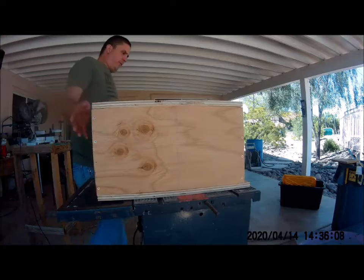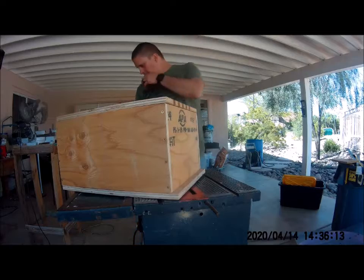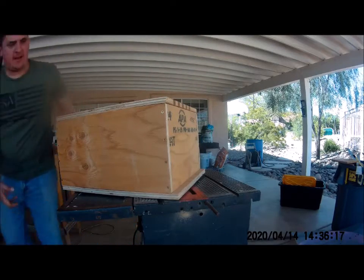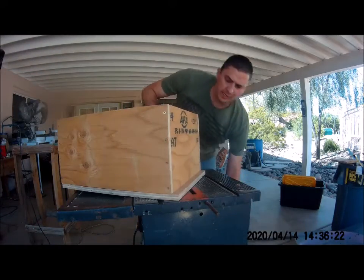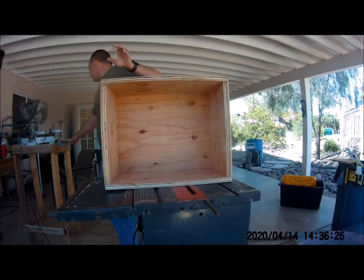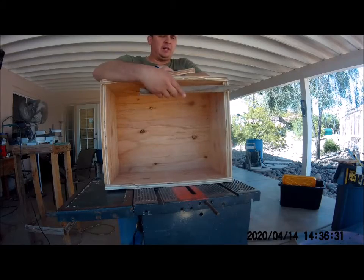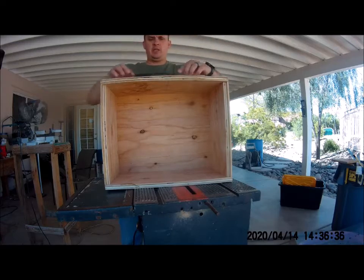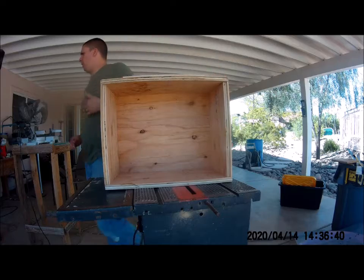I got my lid on here and it fits good. Pretty much it's done. The only thing I have to do is put a handle on it so I can pick it up on the side here. These pieces of wood right here are my leftovers that I used for building - these are my three-quarter inch top pieces. I'm just going to glue it and screw it in right here - put a little bit of glue on it for a little bit of extra hold.